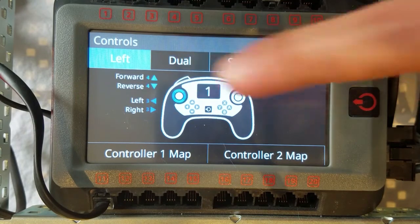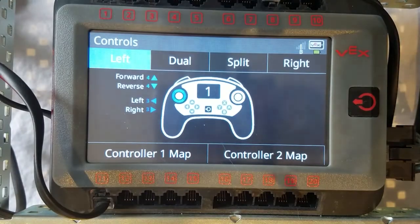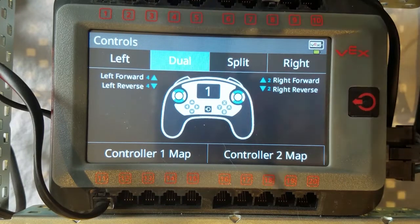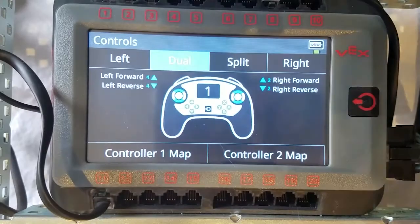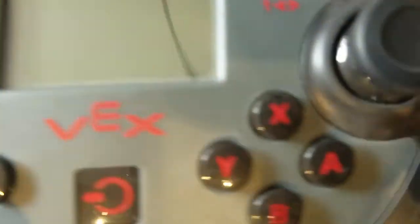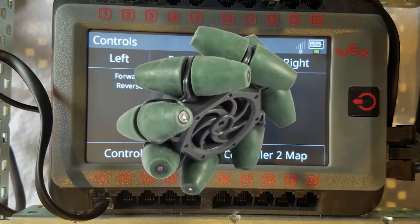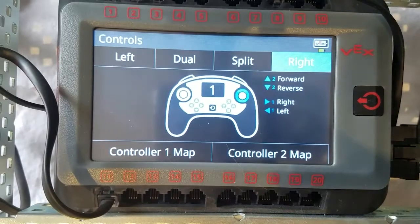In the option that says Left, this is where you will only use a left joystick to drive the robot. The next option is Dual Drive, which is also commonly known as tank drive. The third option is Split Control, also commonly known as arcade drive — this setting is mostly used if you have mecanum wheels. And finally, the fourth option is Right Drive, where you will only use the right joystick to drive.